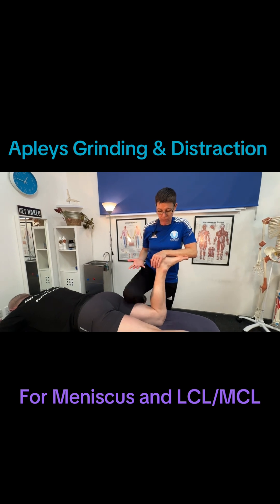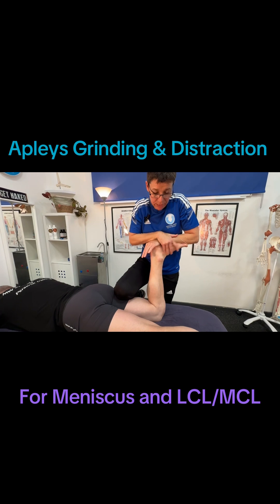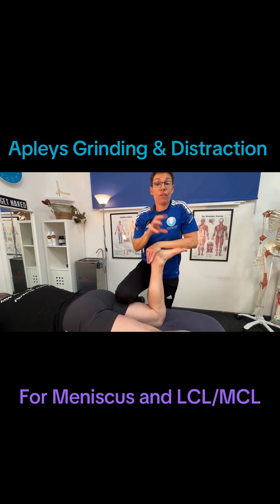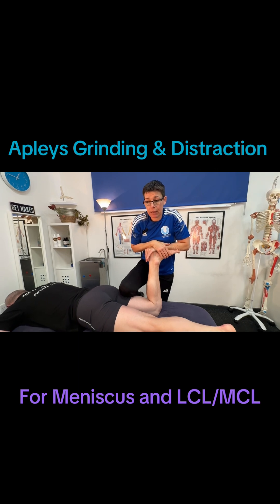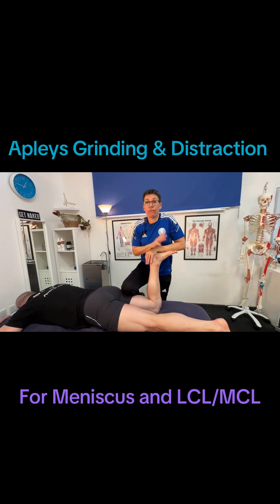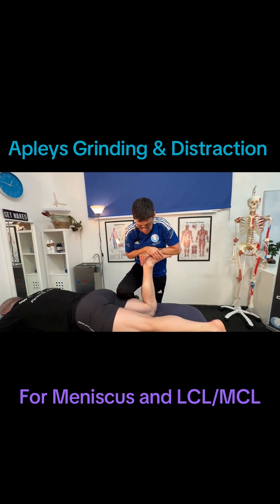For this one, we are just going to apply pressure down into the knee joint. So we're going through the length of the shin and fibula, and if you had meniscus damage, that would squash the meniscus and potentially cause a bit of pain. So that in itself could be a positive and you'd stop there. If no pain is felt with that compression force,